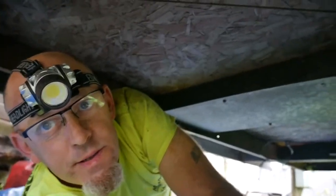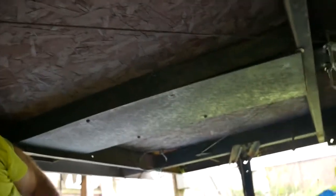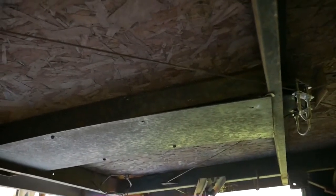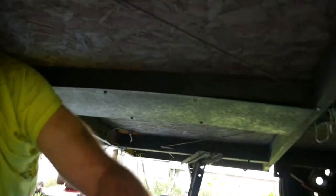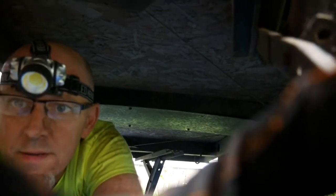Hey guys, back underneath the trailer again. As you can see right there behind me — that's a shroud cover plate to cover up the cabling system for the roof lift system. So we're going to be taking that apart and checking it out, see what's going on. Let me prop up the camera and record this so I can see a little more of what's going on.